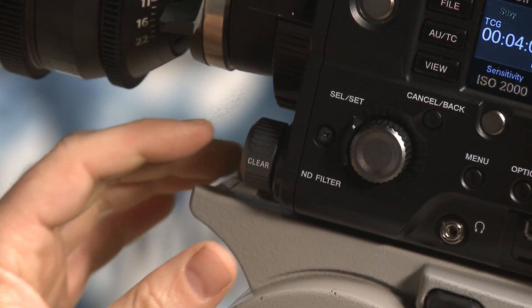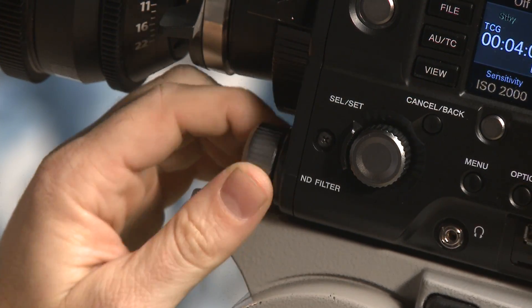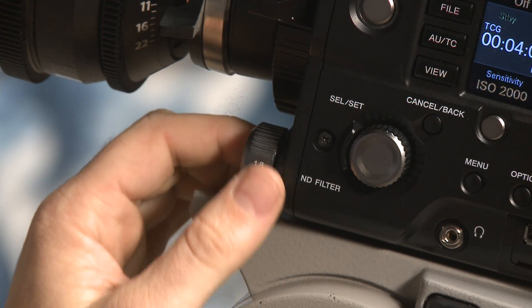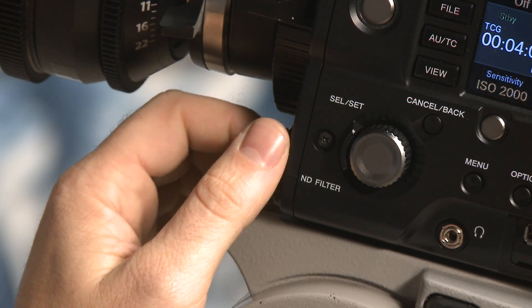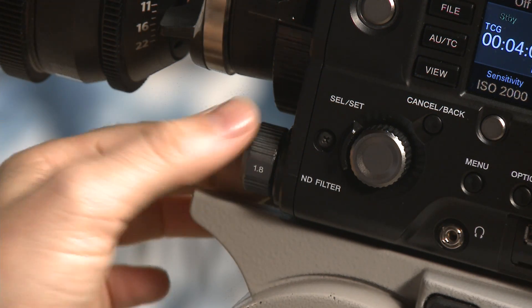Check out the ND filter wheel right here — nice and big. No more tiny little knobs to mess with. You've got clear, 0.9, and 1.8. You might wonder why they have such massive light stoppage — you're used to 0.3, 0.6, 0.9. Why is it going so high? The answer lies right here behind this ISO button.